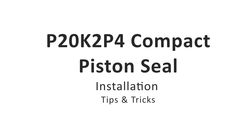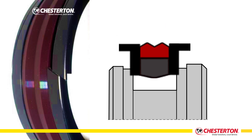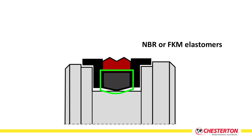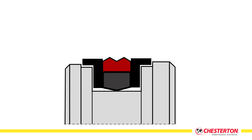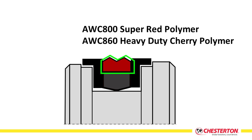The P20K2P4 is a compact piston seal created from four components. The first part is a rubber energizer installed in the bottom of the groove. The cap, made of Chesterton super red polymer or sherry polymer, provides robust sealing to the cylinder.